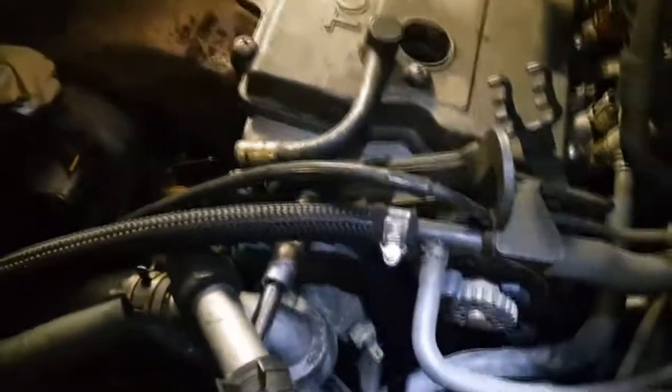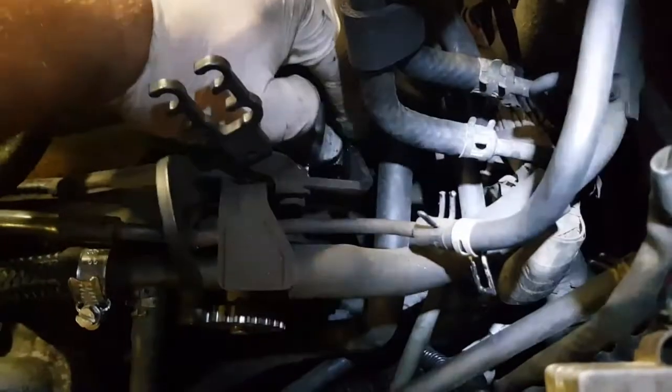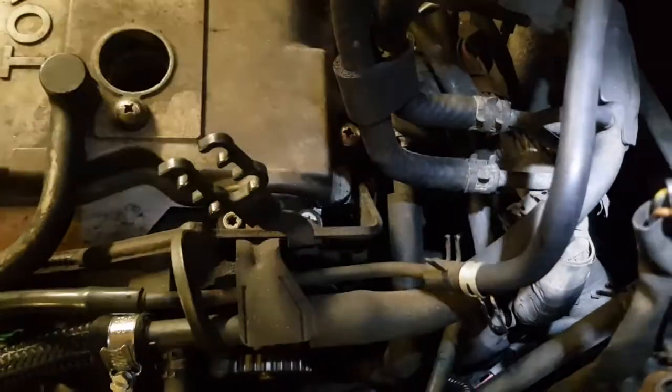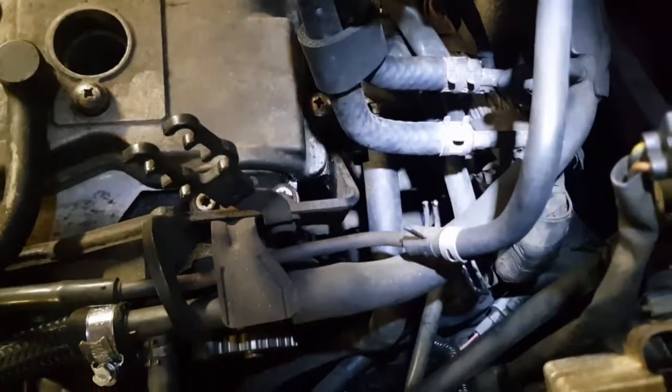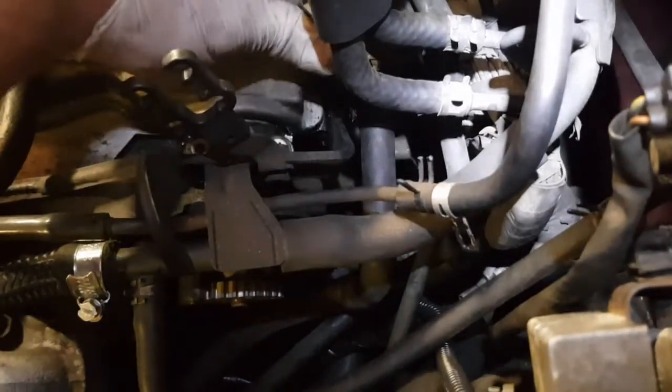With a 14mm, get in there and remove the 14mm bolt holding the engine hanger. And then with a 12mm spanner, just undo that engine hanger — it just makes loads of room for taking the distributor out.